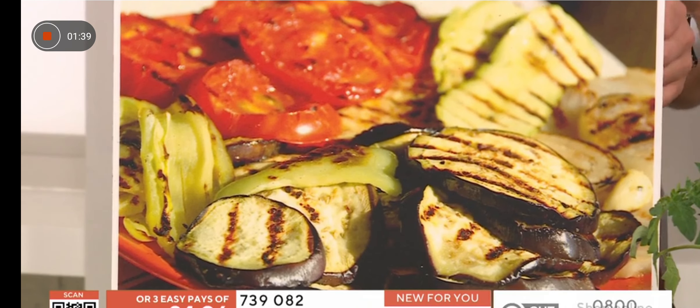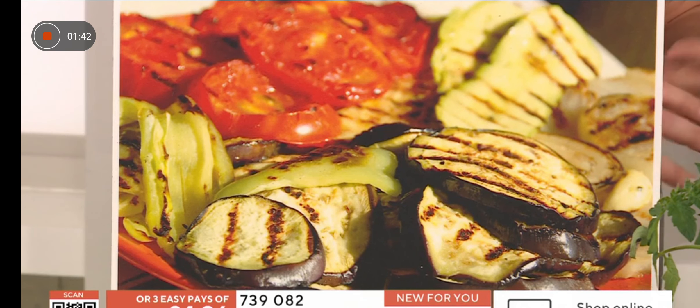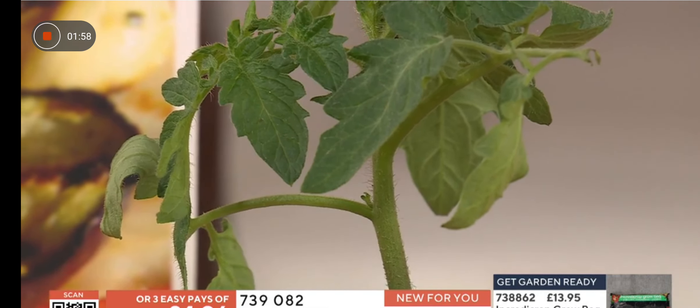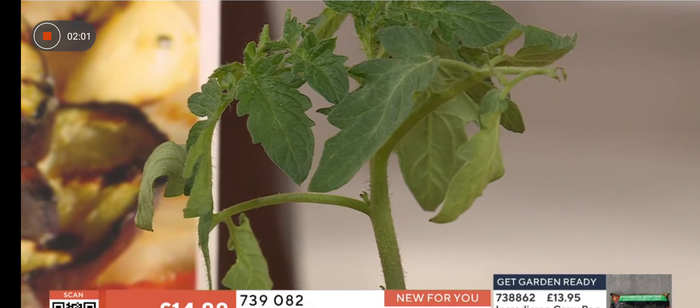Imagine mixing them up with the tomatoes we saw earlier to create lovely dishes. What's fascinating about this variety is that aubergines can often have spines, but these are spineless, so they're not sharp when you touch them — you're not going to get spiked.